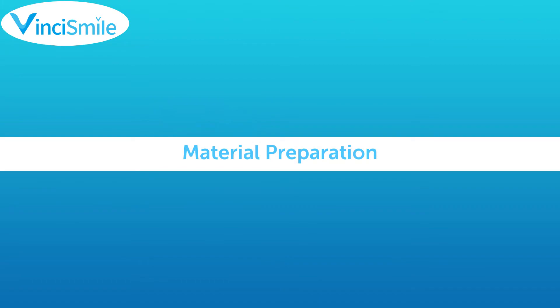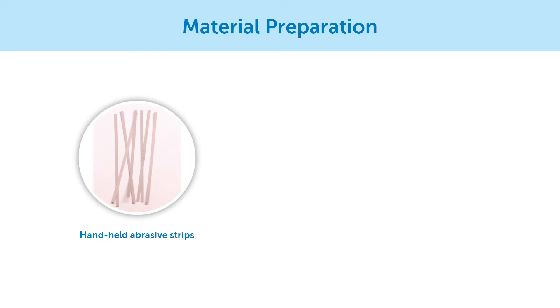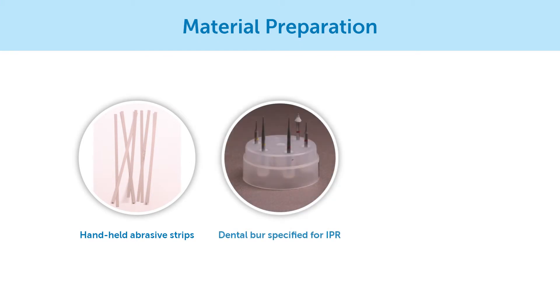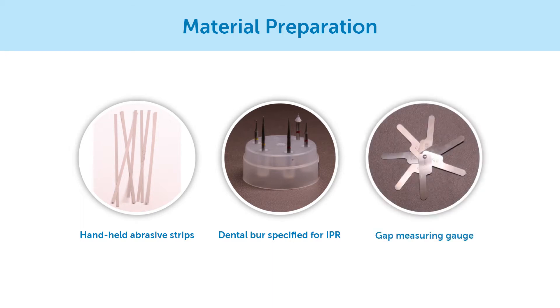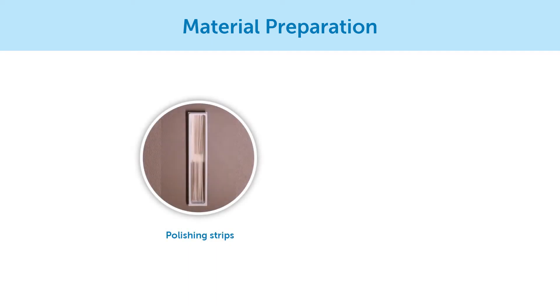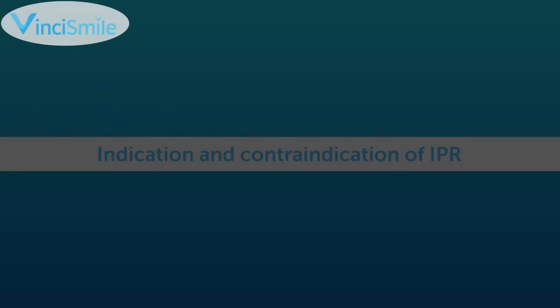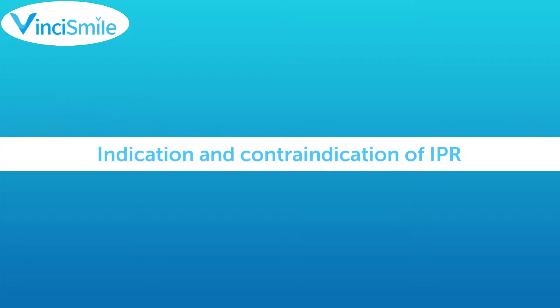Material Preparation: 1. Handheld abrasive strips. 2. Dental burr specific for IPR. 3. Gap measuring gauge. 4. Polishing strips. 5. Floor protector or fluorinated gel.